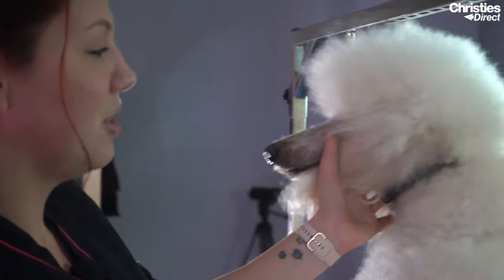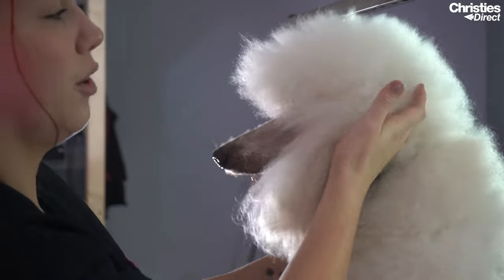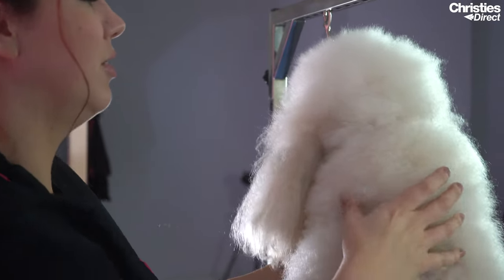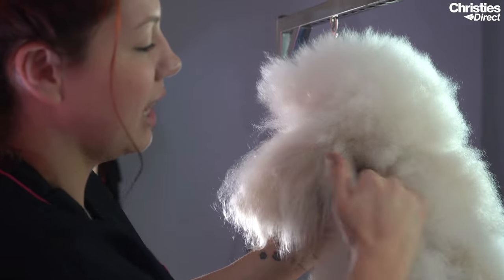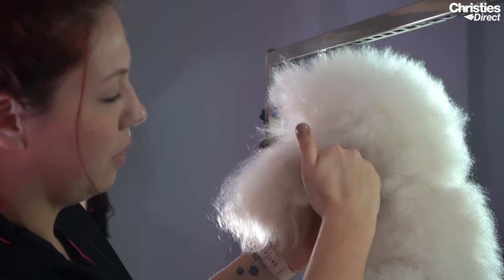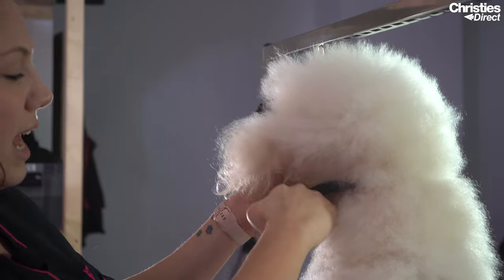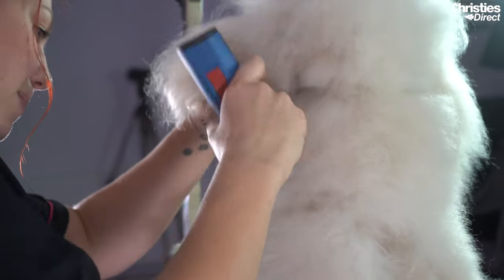When doing a poodle pet trim, we want to leave a little bit of crest here so the head doesn't look stuck on. If you clip from the occiput back, it looks like the head is just stuck on and then everything else short. So we leave a little bit from the back of the ear to the point of the shoulder and then scissor this in after. When clipping the body, you have to be really careful blending in here to leave this bit. We also take the neck nice and short to lengthen the neck and make them look elegant and regal.